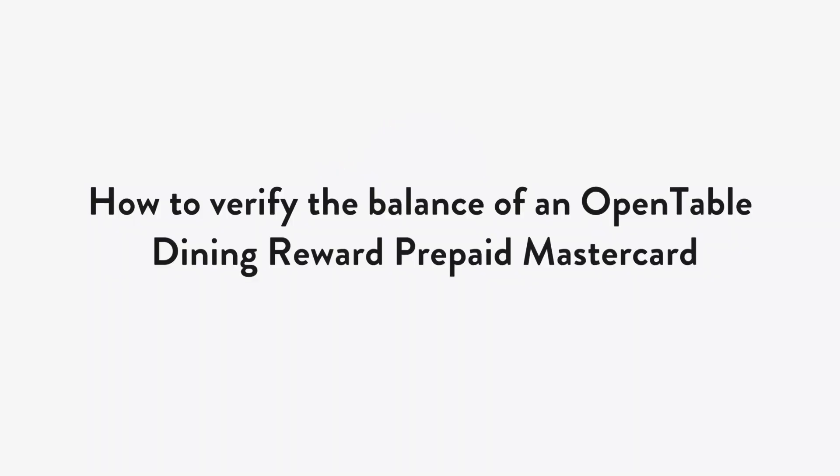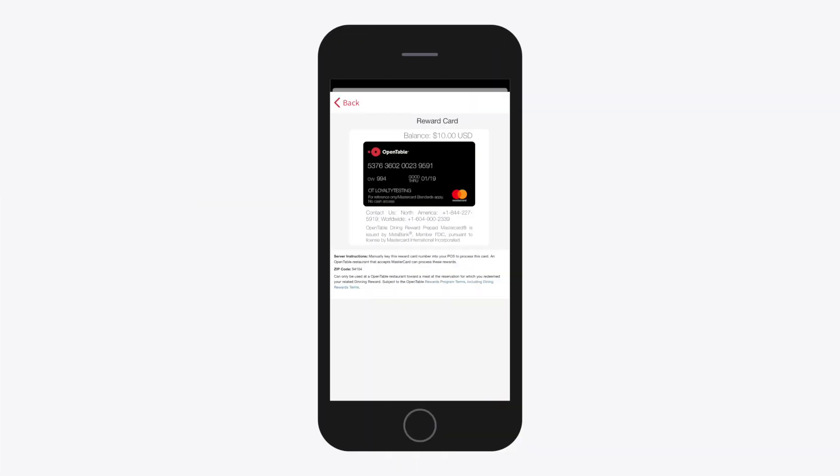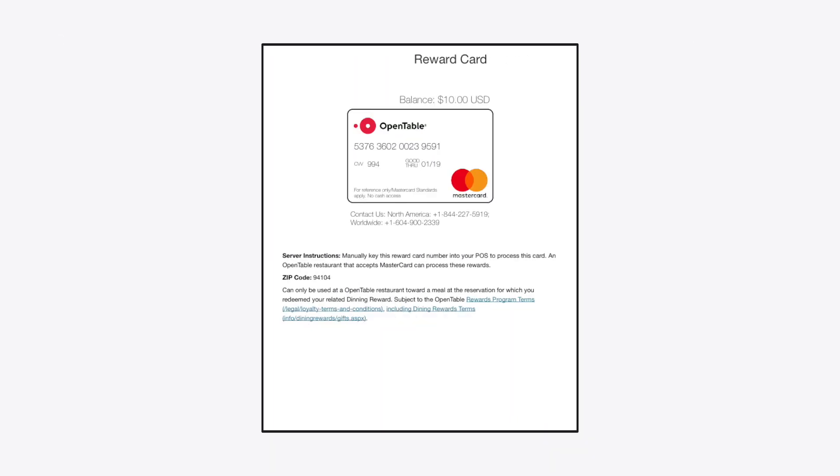Here's how to verify the balance of an OpenTable Dining reward prepaid MasterCard. When the guest presents the reward card on their phone, the current balance appears above the card. If the guest presents a printout of their reward card, the balance also appears above the card.